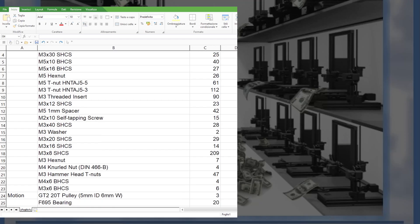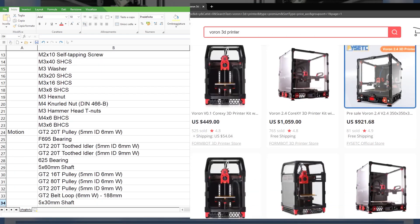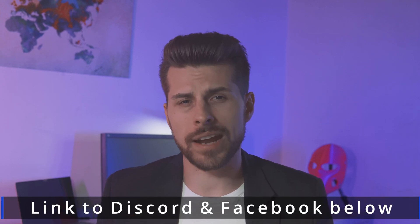You can't officially buy a Voron printer — only source individual parts from the public bill of materials or buy kits on AliExpress. The developers and the purists always push for self-sourcing, even if it can take you several hours or days, setting you back from more important activities. If you go the kit route, the quality of the pieces can vary, as you can read from many topics on the Facebook group and Discord channel, and you may need to replace some pieces.